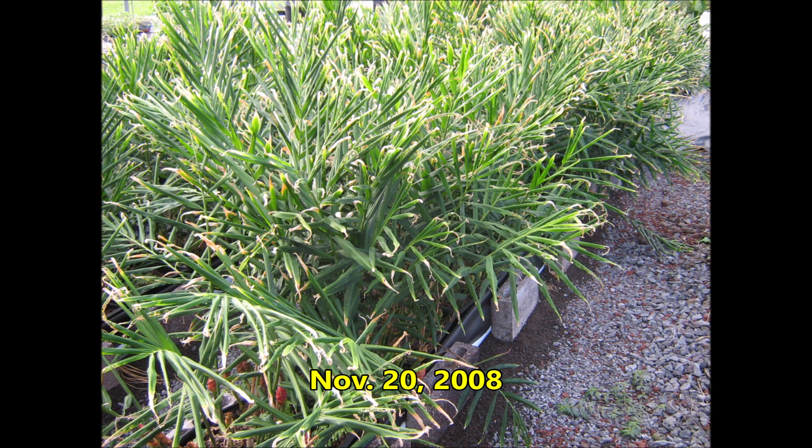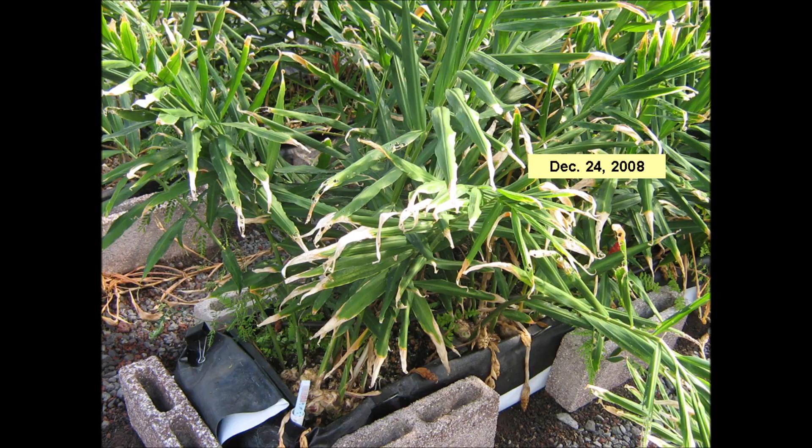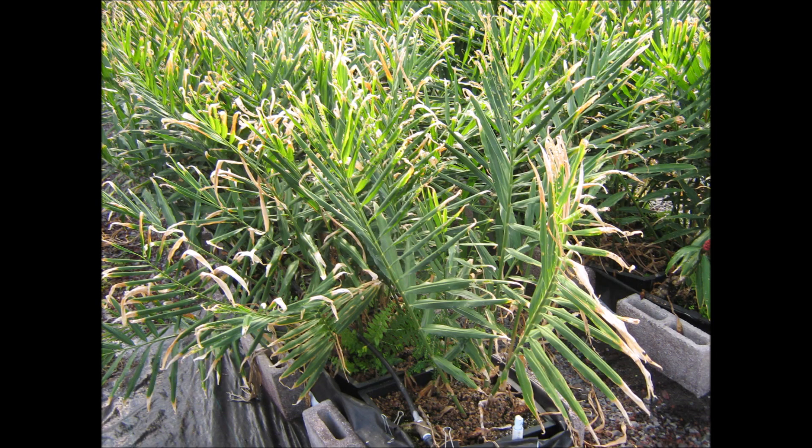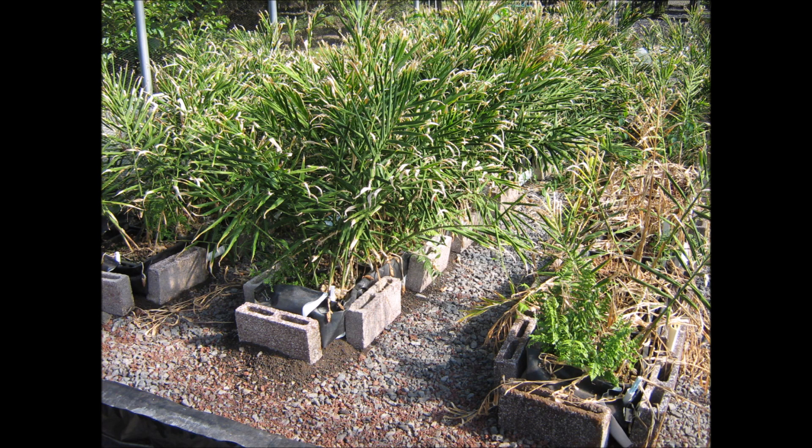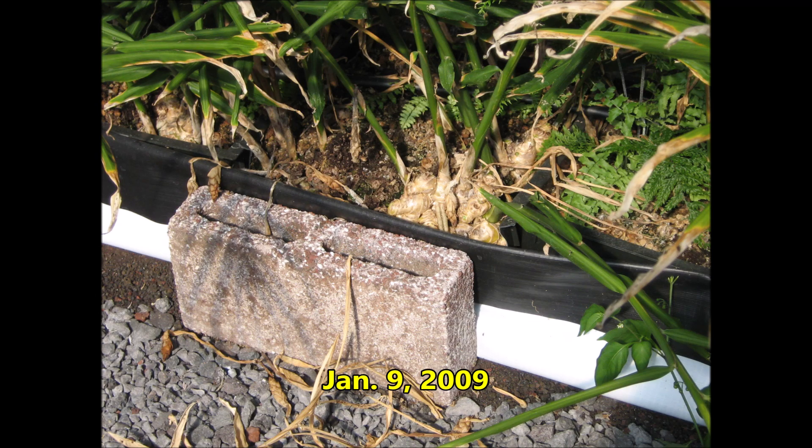After another month the foliage is still pretty lush. Well, here it is the day before Christmas and the plants are starting to look a little bit weathered. On January 9th we can see some dry foliage — notice the amount of dry foliage in the tank on the right. There is plenty of rhizome growth here; it is time to harvest.